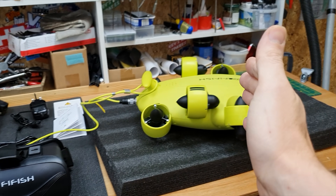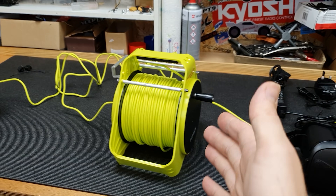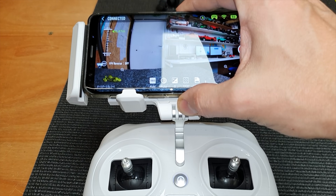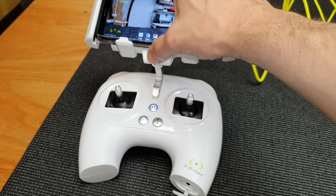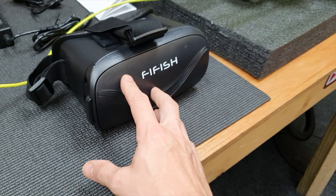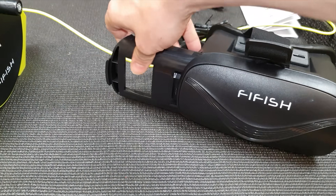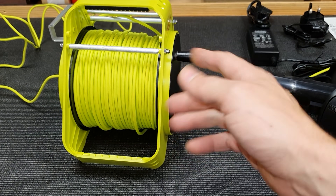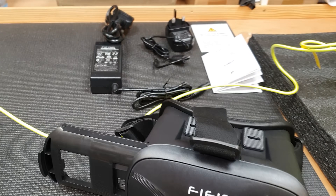It comes with absolutely everything you need to go diving. The only thing you need to supply yourself is a cell phone, either Android or Apple. You can also take the phone out and put it into these goggles here. The goggles are optional and so is the spool — check the link down below on the website to see the different options available. I will be taking this underwater drone out at some point to test it, probably going to the seaside to try out some different locations.